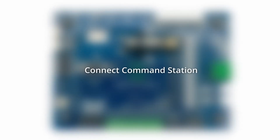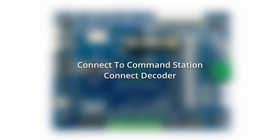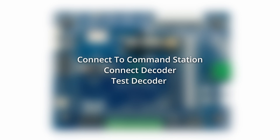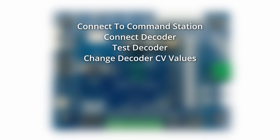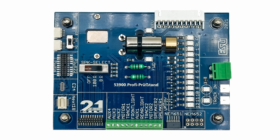First, I'm going to figure out how to connect the decoder tester to a command station. I'm then going to connect a DCC decoder to the tester and test it. Then I'm going to see if I can change some CV values on a decoder. But first, let's take a quick look at the decoder tester and check out what interfaces it has and what types of feedback it can give us.